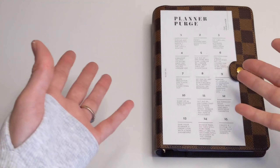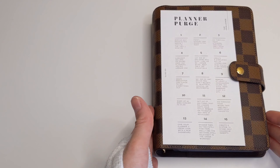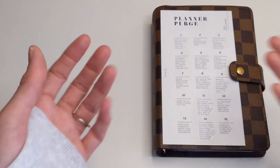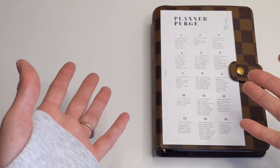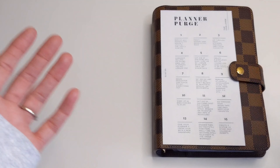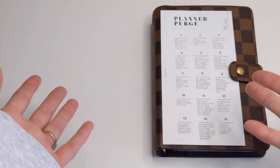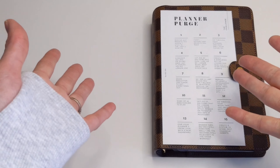That is it, you guys — that's how I would go ahead and do a planner purge or declutter my planner, condensing it to make more room so that I'm able to write easily. I hope you found this video helpful and that you enjoyed it. If you did, please give it a thumbs up. Comment and subscribe if you haven't already. Until next time, thank you so much for watching. Take care, guys. Bye-bye.